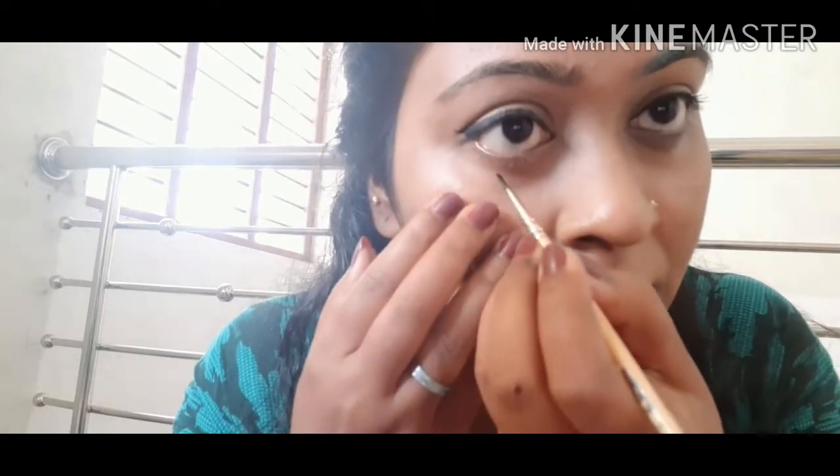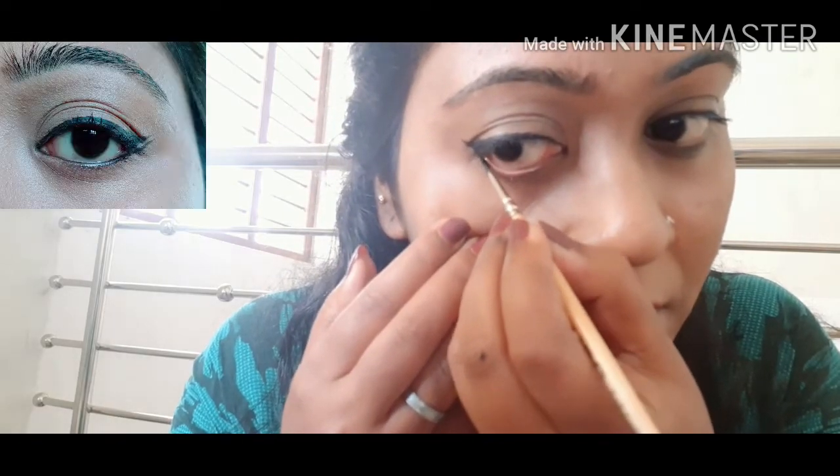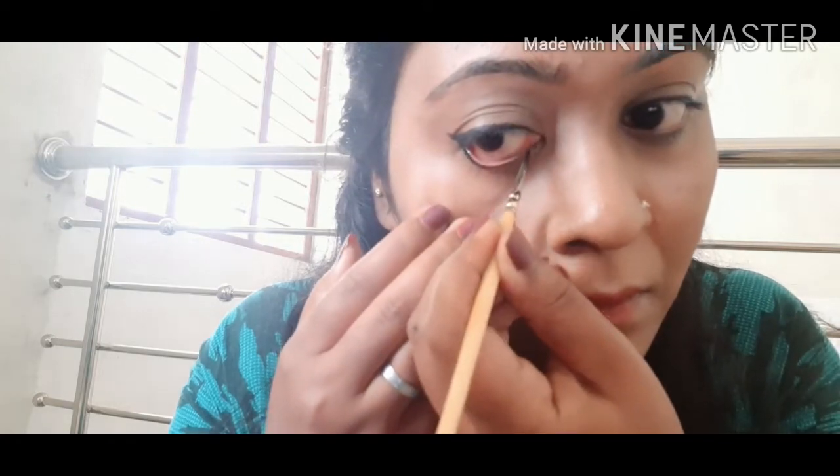This is not a triangle shape. This is a double wing style. Then we will have a little bit of a stroke with the bottom.